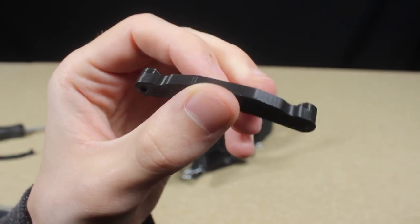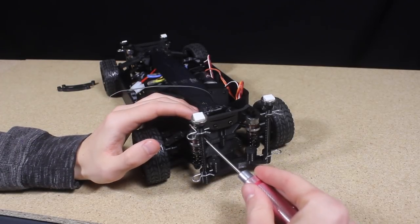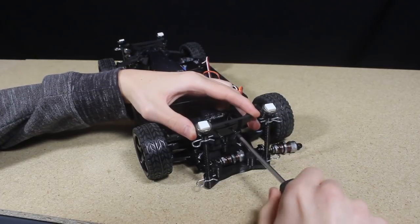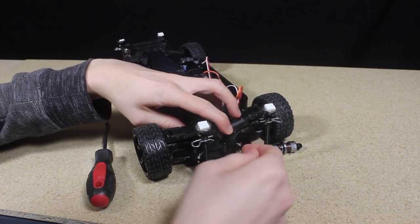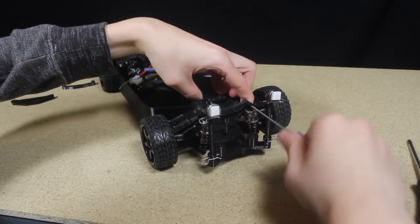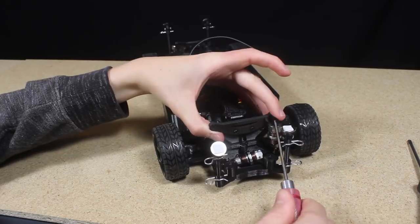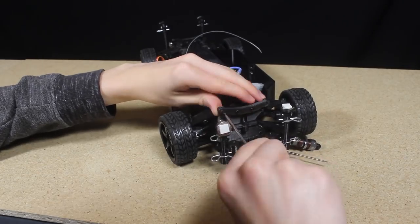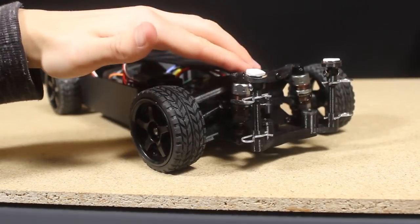But before I do that I want to change the upper shock mounts on the chassis. The mounts I'm installing are lower, causing the shocks to apply more pressure to the lower control arms, which will help stiffen the suspension. With the new shock mount installed, the suspension is now stiffer and responds more quickly.